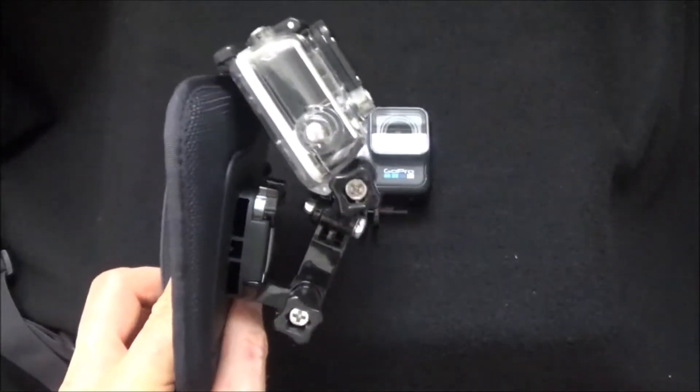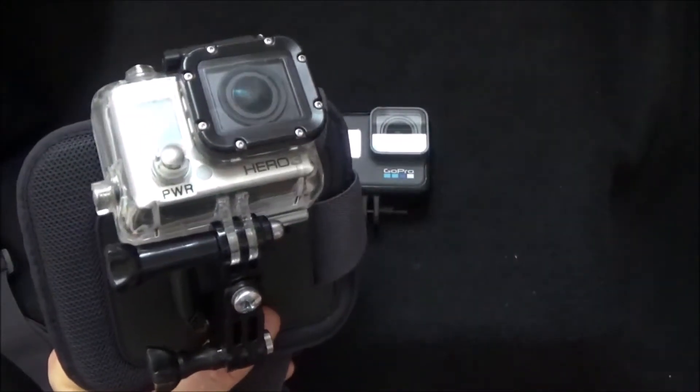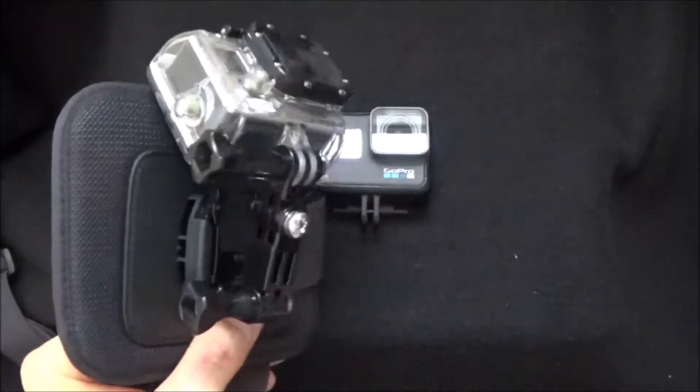If you want to use your GoPro chest mount with your road bike and see something besides your knees and the pavement quickly rushing by underneath you, this is really what you have to do.